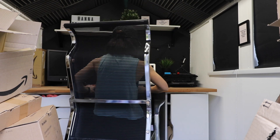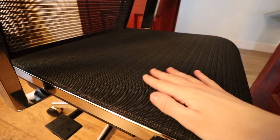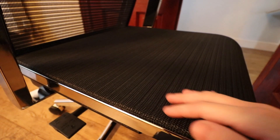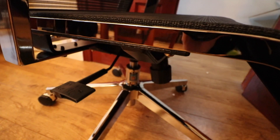The mesh part of the chair is made from a mixture of high quality materials, which means the chair allows air to get through and is breathable. This is great for warm days during the summer and I find the mesh to be more comfortable than cheaper fake leather or plasticky chairs.